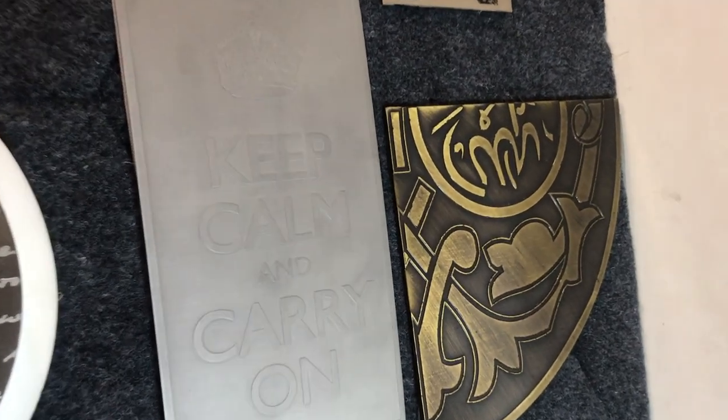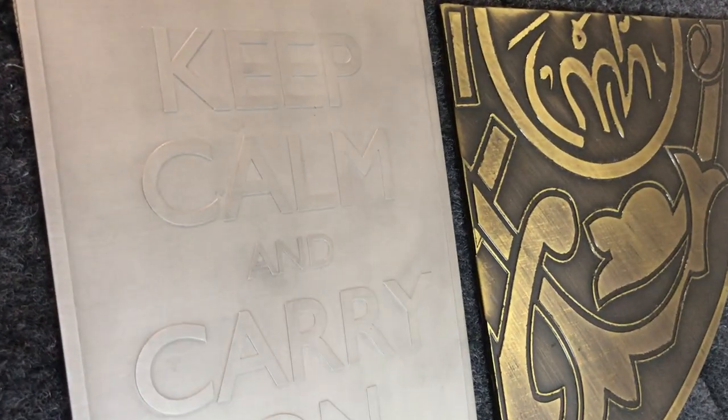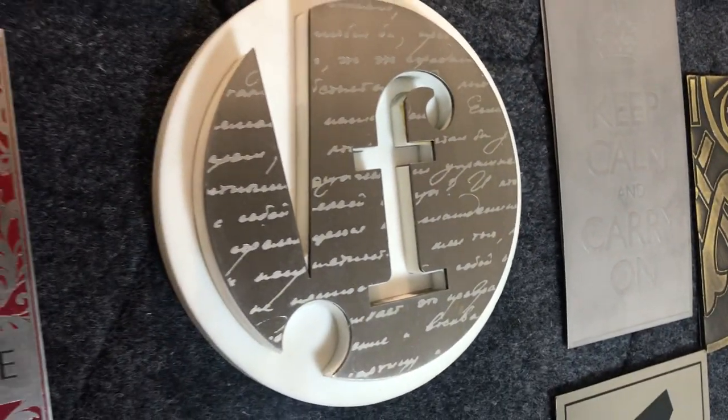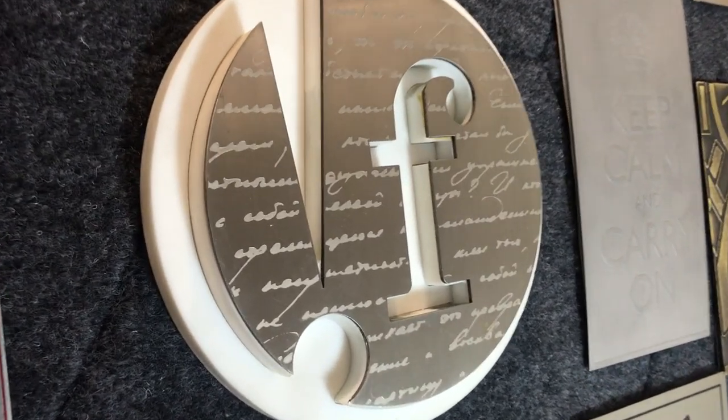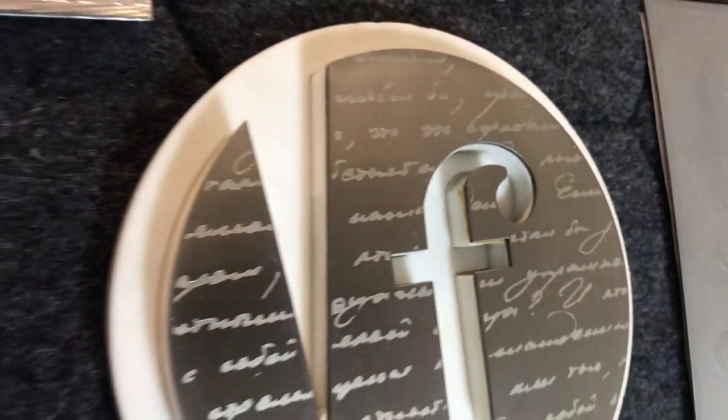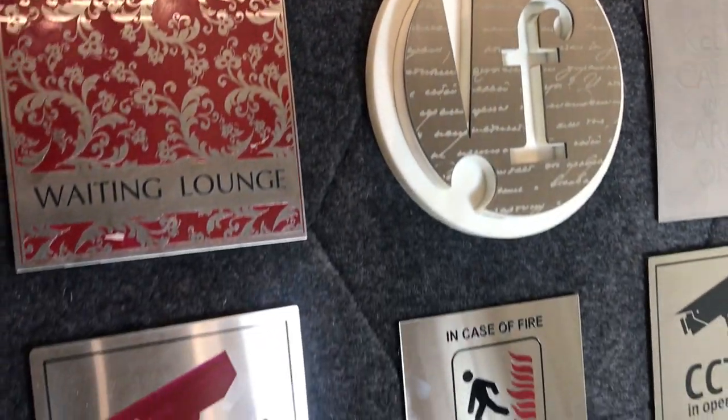Here is another stainless steel etched sign. This is the most difficult part of etching — the ground etching. Now there's another application we are trying to show you: a stainless steel piece being etched after being cut. We are using this as an application for a door handle.